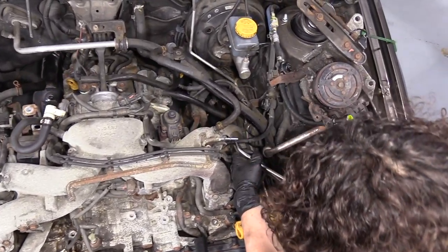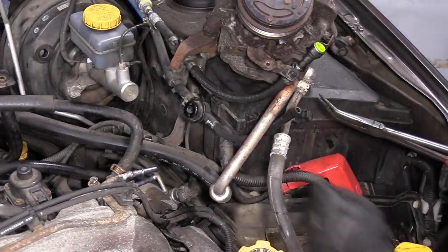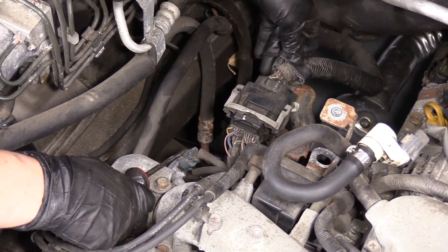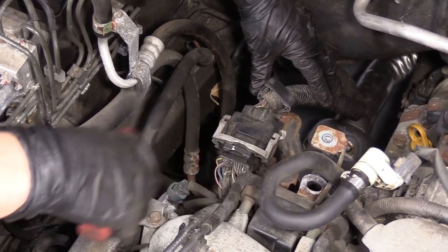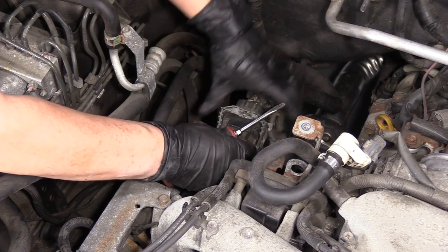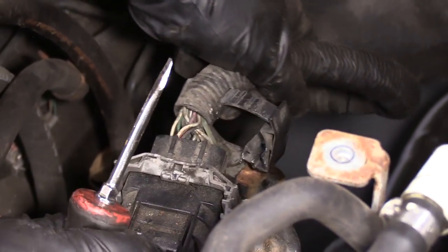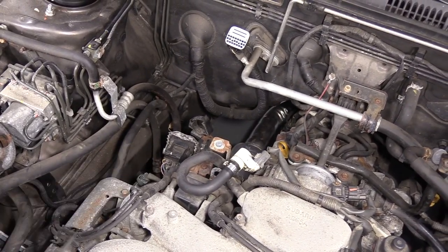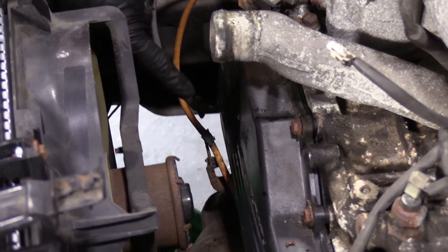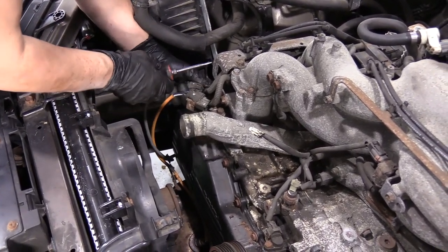Then we'll lift the vehicle up and work from down below. This is the return line to the gas tank — you have your fuel feed and fuel return line. On this side, a lot of imports will have one main harness so you just unplug it here: push down on that tab, pull the great tab down and the whole harness comes disconnected. Disconnect the O2 sensors because they're going to be staying in the front pipe, so I'll disconnect them up here now so I don't have to struggle with it when the vehicle is lifted.